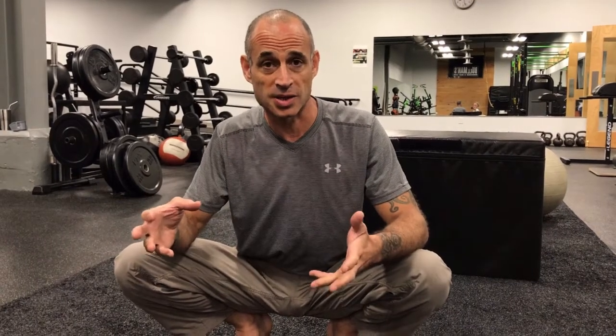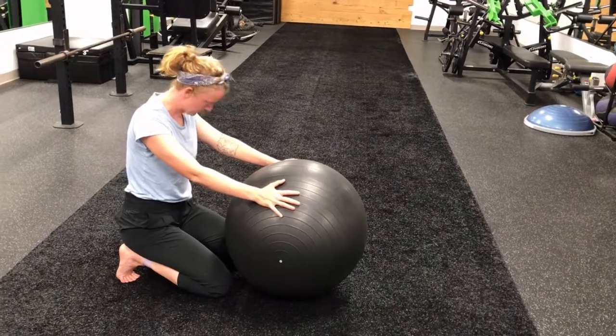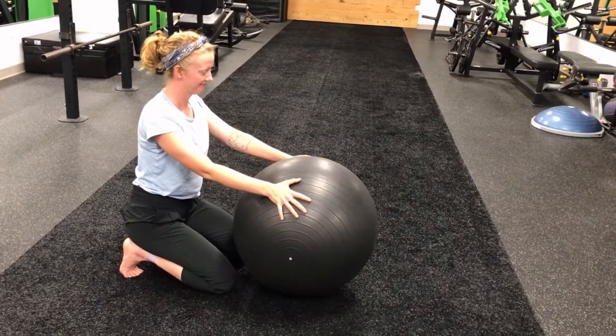The first example is something that a lot of people have at home — a stability ball. So you're going to listen to me coach the lovely Megan through this move.